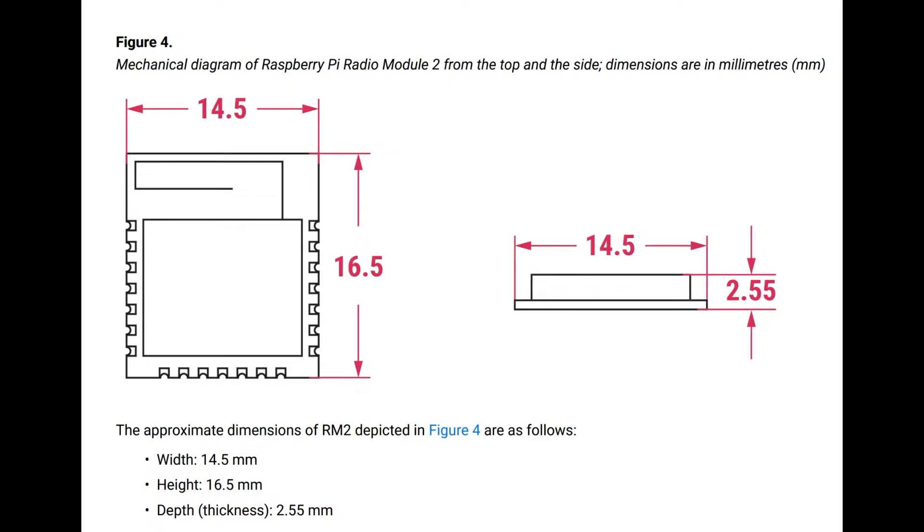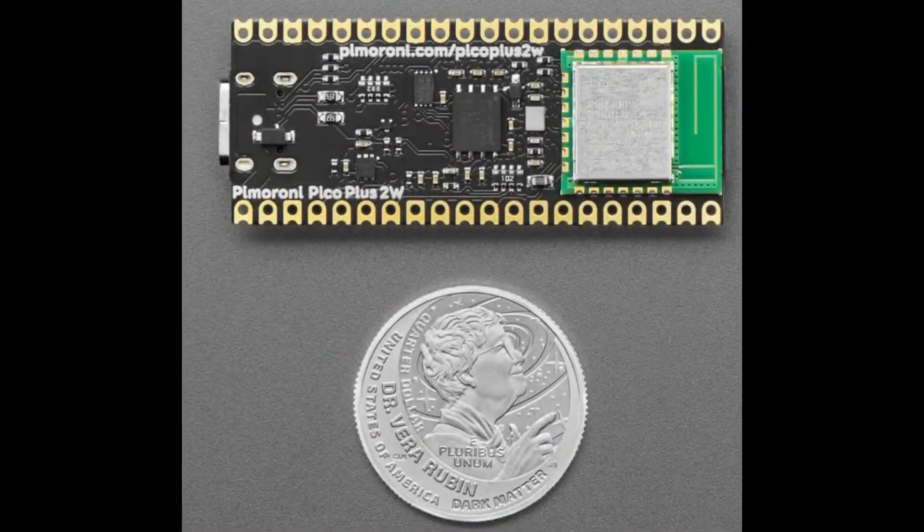If you want more flash memory or want to add PSRAM, that's not easy to do with a Pico 2W or Pico W since those are already constructed and you can't change dimensions or flash easily because the footprint is preset. We've seen this module show up on a couple of boards — for example, Pimoroni has the Pico Plus 2W. They're friends of Raspberry Pi, so they became early alpha/beta testers by placing the module on the back of the board to add wireless support.